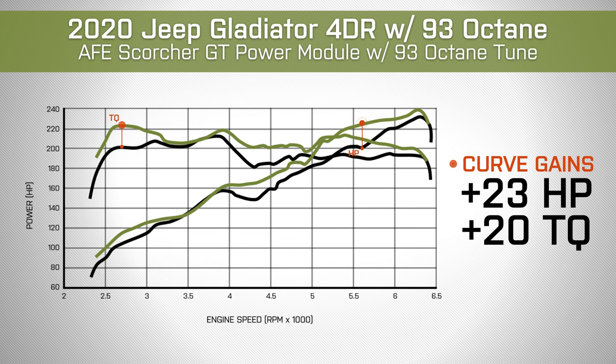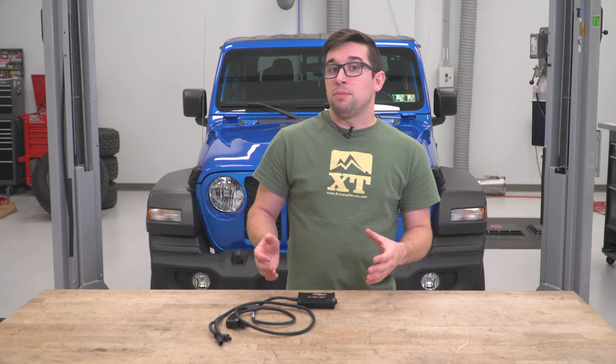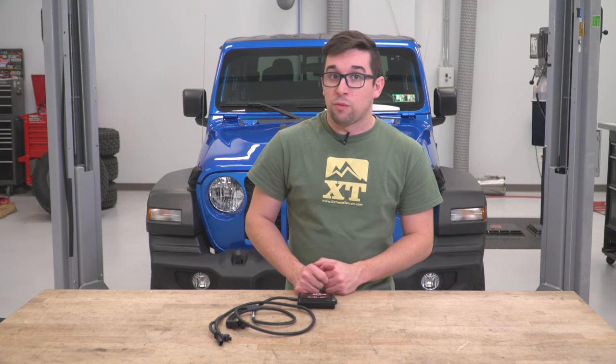If you take a look at the graph here, you can see that we saw gains pretty much everywhere. Even though things leveled off around the 3,500 RPM mark, it picked back up right after that. So for a plug-and-play module, that's some pretty solid overall gains.